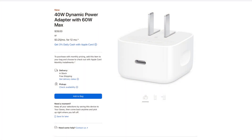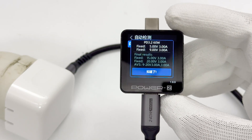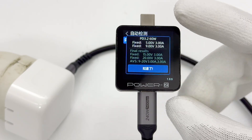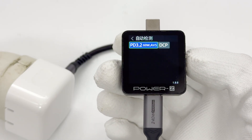The new 40-watt dynamic power adapter supports USB PD 3.2 SPR AVS, offering 40 watts nominal and up to 60 watts peak output. It can adjust the output voltage within the 9 to 20 volts range in 100 millivolt steps. Thanks to AVS, the charger can precisely control the output voltage to the ideal level based on the device's needs, enhancing efficiency and reducing heat generation.